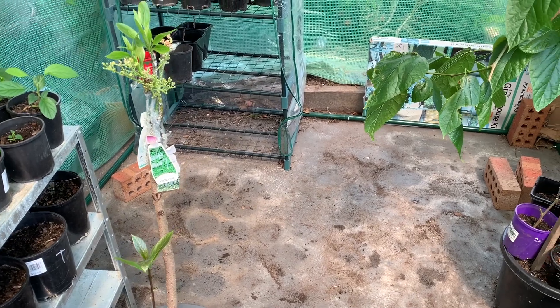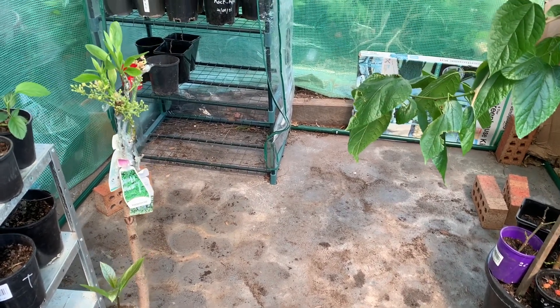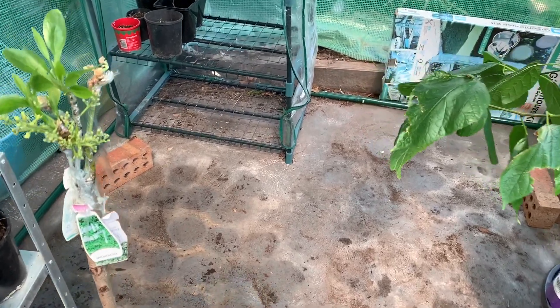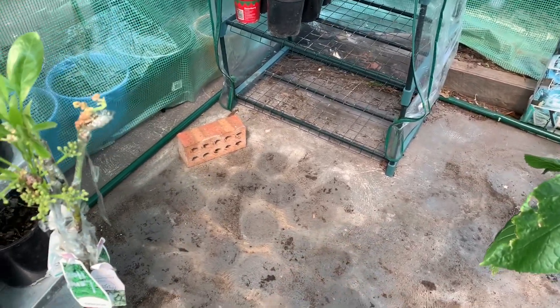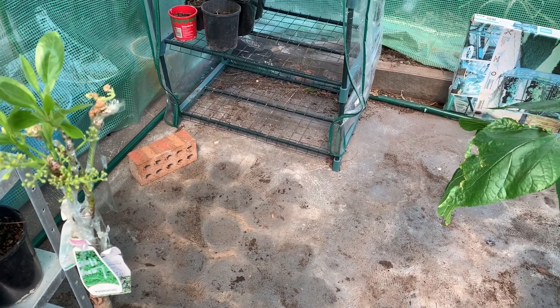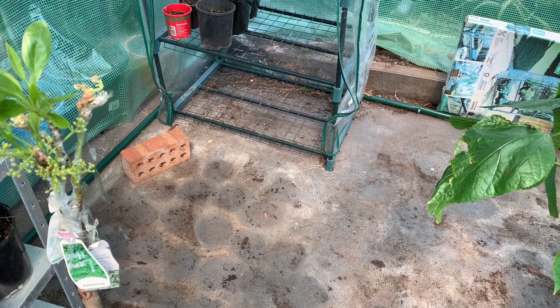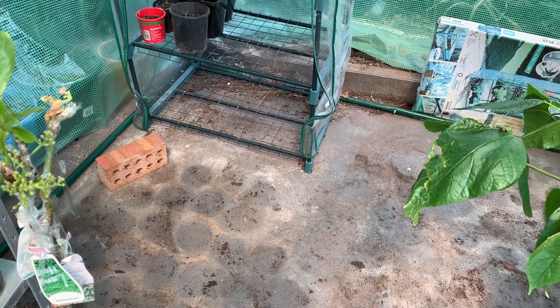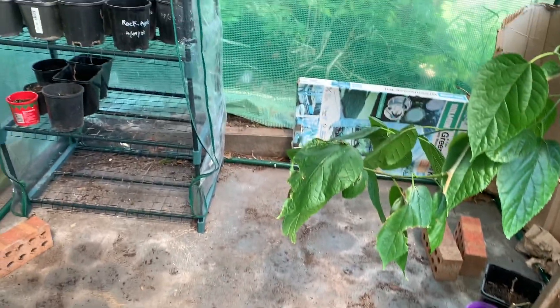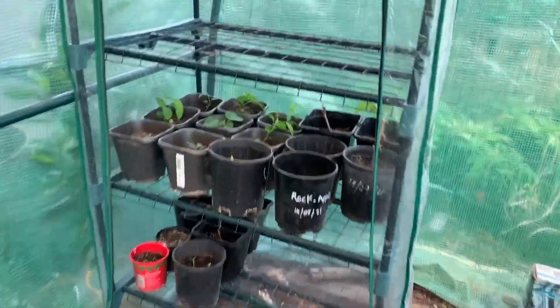Hi guys, welcome back to my channel, Lisa Tropical Fruit Tree. Today I just cleaned my greenhouse a little bit because some of my tamarind, galangal, and ginger did not germinate — some went rotten. I checked and cleaned the greenhouse, and now only the good ones are left.